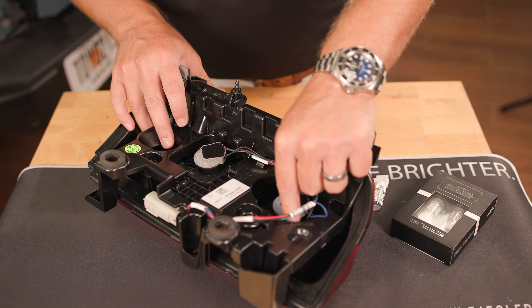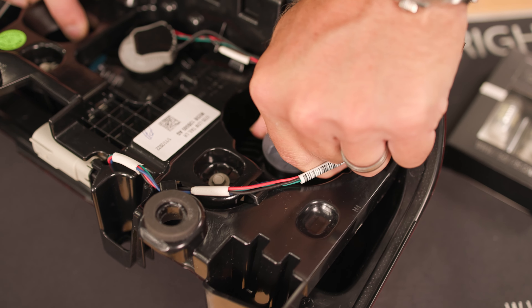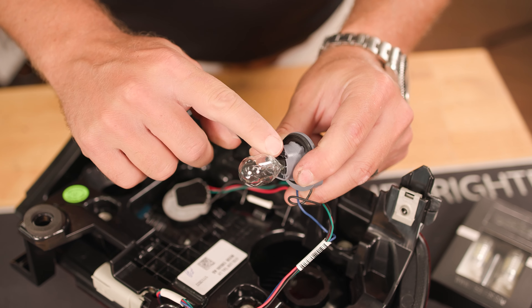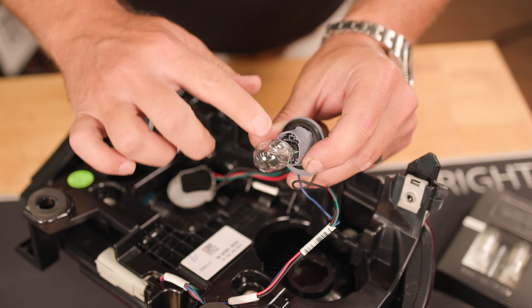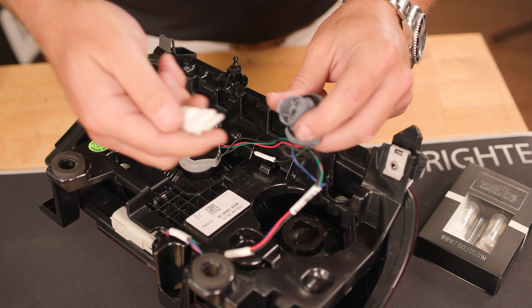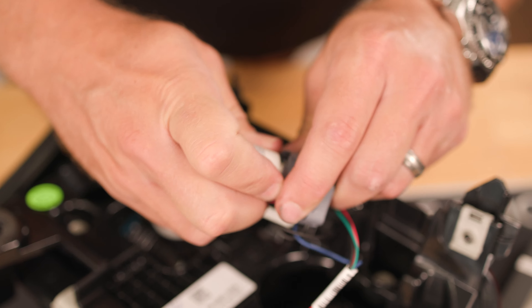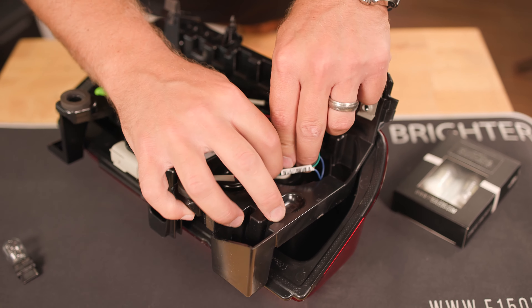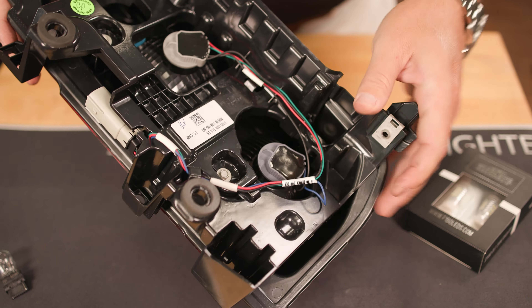With the tail light assembly removed, we can easily replace the reverse bulb located at the bottom of the housing — you'll notice a blue wire going to it. Give it a counterclockwise turn, you'll hear it unlock, and that gives us access to the halogen bulb. Remove it by grabbing from the base — you don't want to bust the bulb, and be mindful that if it's been on, halogens get very hot. Set the halogen aside and take our MK2 Cree reverse bulb — you'll notice a tab alignment. If it won't insert, flip the bulb 180 degrees. Put it back into the housing, line up the tabs, and give it a clockwise turn until you hear it lock in. Now we're ready to reinstall the tail light assembly.